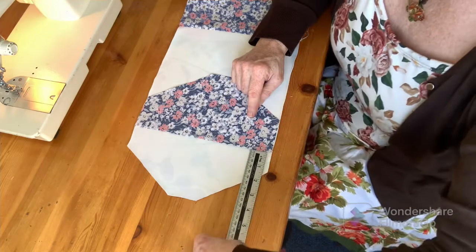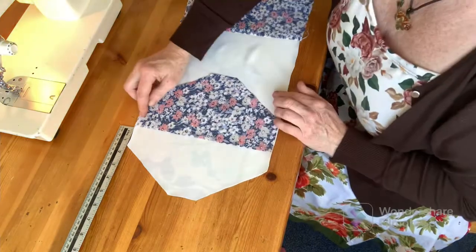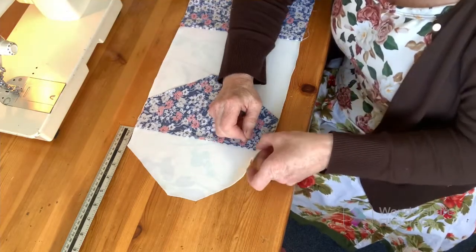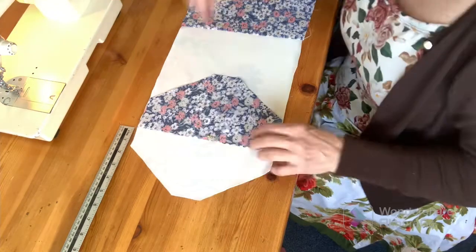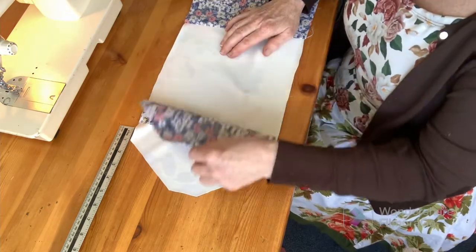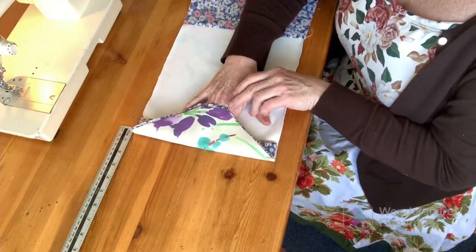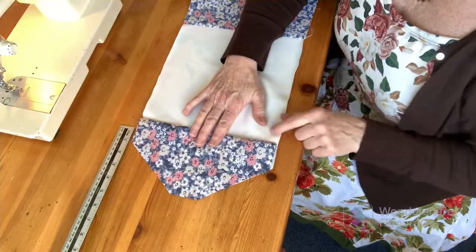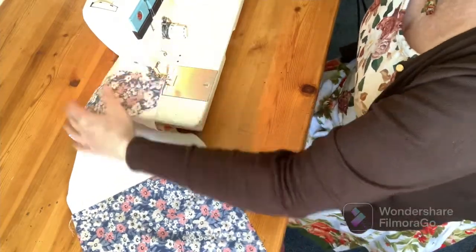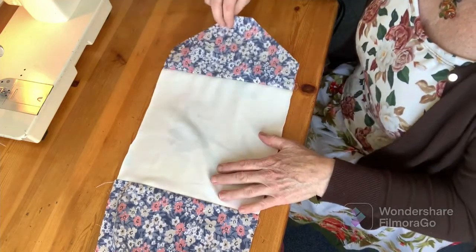I'm going to bring my fabric up to the ruler - it should match up on the other side. From the pointy corner, down an inch and a half, and pin this in place. Now when we stitch along there on the machine, we should be able to open that out and it'll meet our lining fabric. So now we have a line of stitching along here - open it up, fold it up.